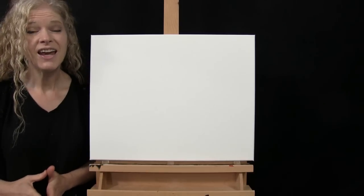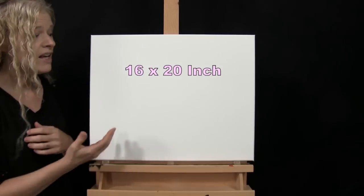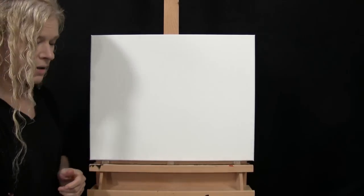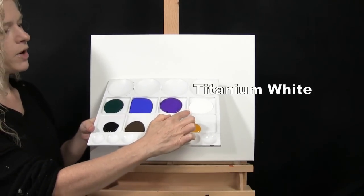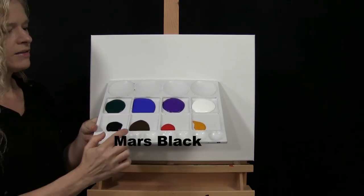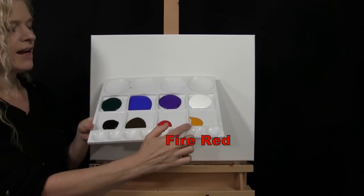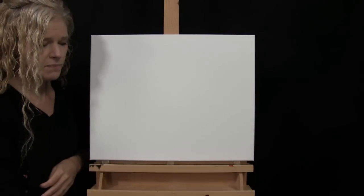For my materials today I'm going to be using a stretched and primed 16 by 20 inch canvas — you can switch up the size if you'd like. I'm using acrylic paint in titanium white, purple violet, ultramarine blue, fallow green, mars black, burnt umber (which I like to call brown), fire red, and deep yellow. Of course you can switch up those colors if you'd like.